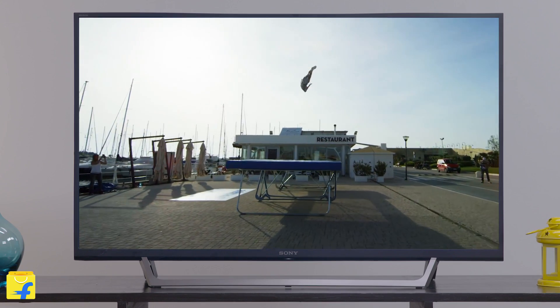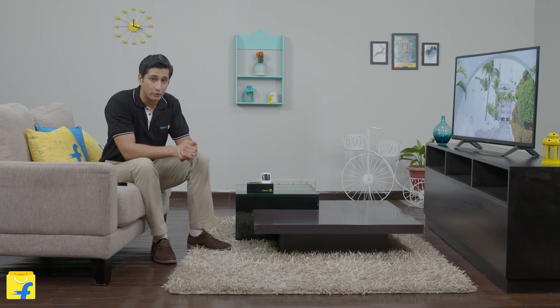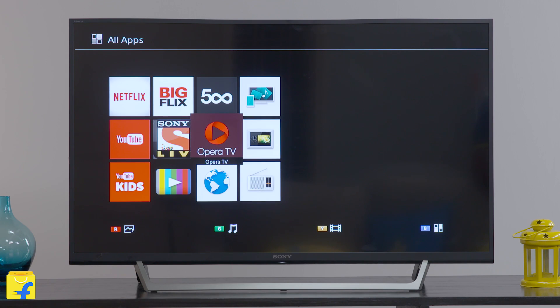Overall, I feel that the 40-inch Sony KLV-40W672E Full HD LED TV is a really promising one. Sony has once again proved to be the leader with path-breaking technological innovations like X-Reality Pro, Clear Audio Plus, smartphone plug and play, and smart internet features on this TV. It is hands down one of the best Full HD TVs in this segment.